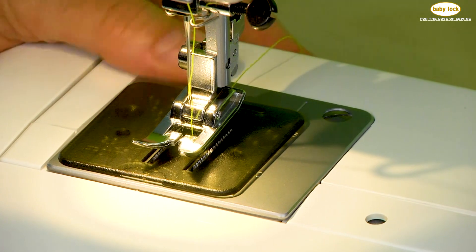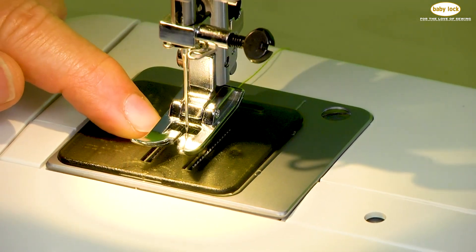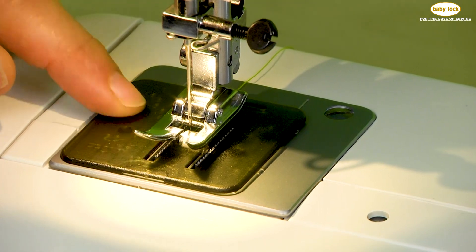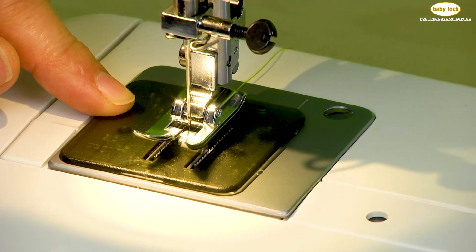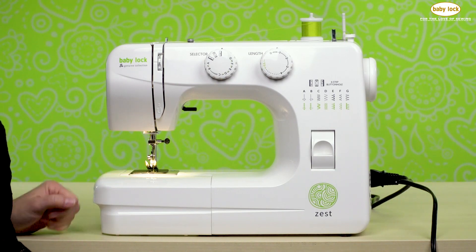Now when the darning plate is in place and I sew, the feed dogs, as you can see, cannot come to meet the bottom of the presser foot. This would be used in techniques such as attaching a button or free motion sewing.